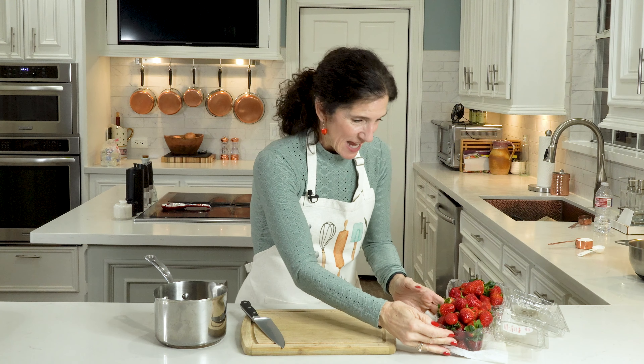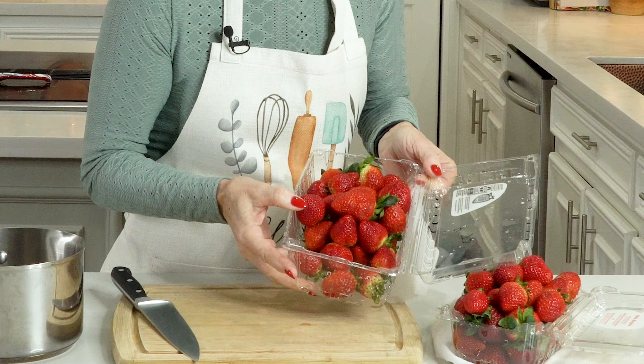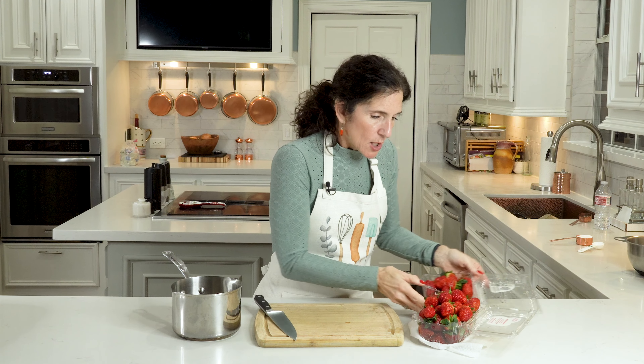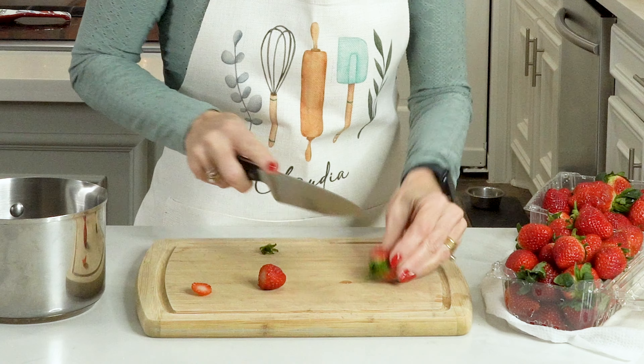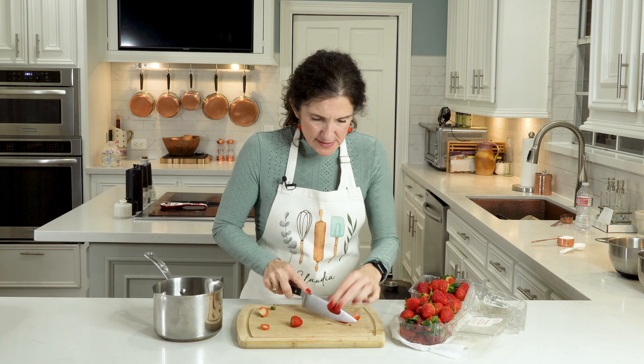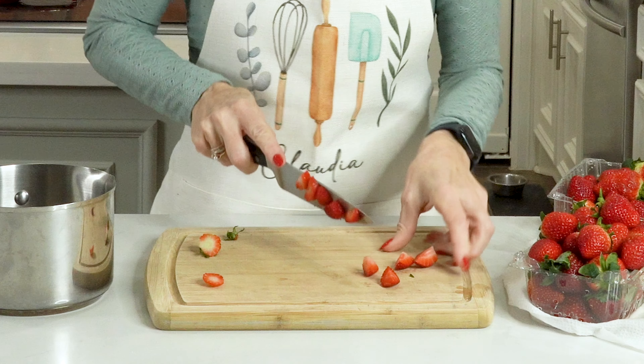Now we're going to get our strawberries together. We're going to make some strawberry syrup and some strawberry cream, just using fresh strawberries and a little bit of sugar. Strawberries in the stores are amazing right now - look how red and juicy! I think I have like 48 ounces. We're going to use about 30 ounces to make syrup. Go ahead and knock off the stems, then cut them in small pieces because the smaller the pieces, the faster it will cook on the stovetop.